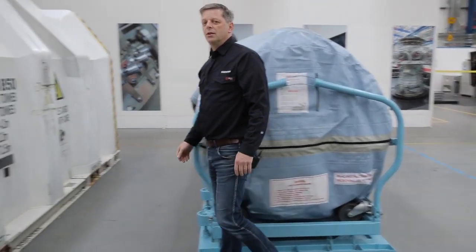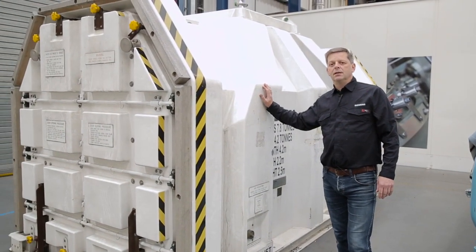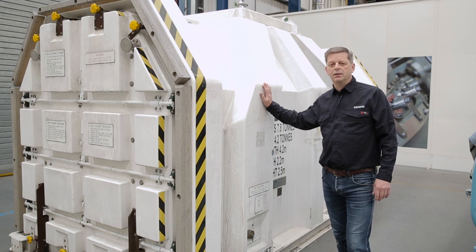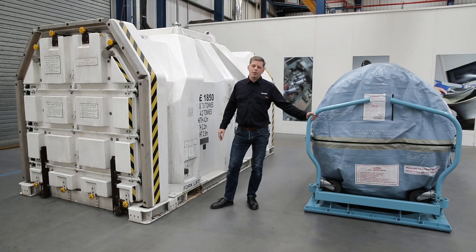Siemens recommends, for additional protection, the use of a specialised storage container. This gives protection to the unit while being transported and also affords the opportunity to store the unit should this be required as part of the trip to the overhaul base. For any information about the shipping container or the transportation equipment, please contact your Siemens representative.